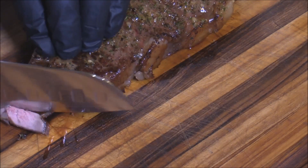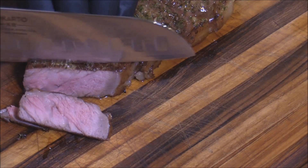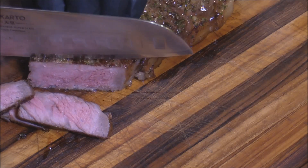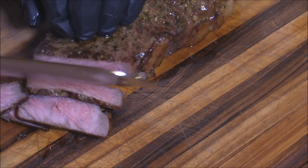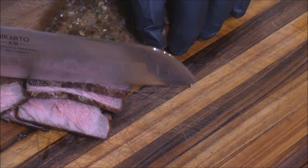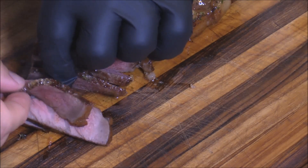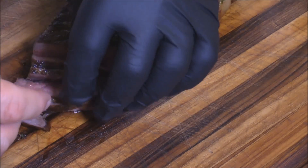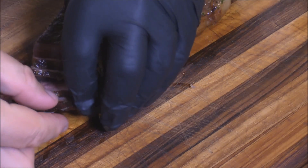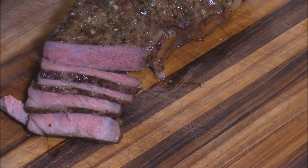Look at that — right there. That is beautiful. Perfectly cooked, mid-rare. That's what I'm talking about. I'm gonna get this little slice right in there like that — gotta make everything look perfect, right? Oh yeah, that's beautiful. Let's go ahead and get a taste of that.